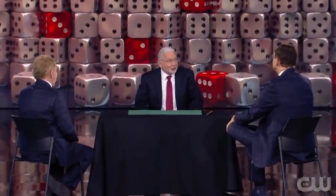In today's video we will reveal how Paul Gartner performed an astonishing trick involving dice on stage for Penn and Teller.